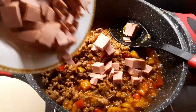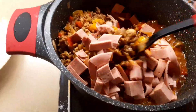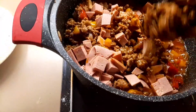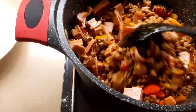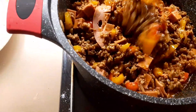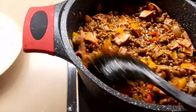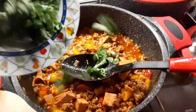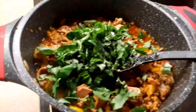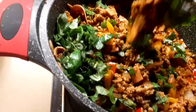I will just go ahead and add in my sausage — chicken sausage. After that, I'm adding my basilico olive and stir it together one more time.